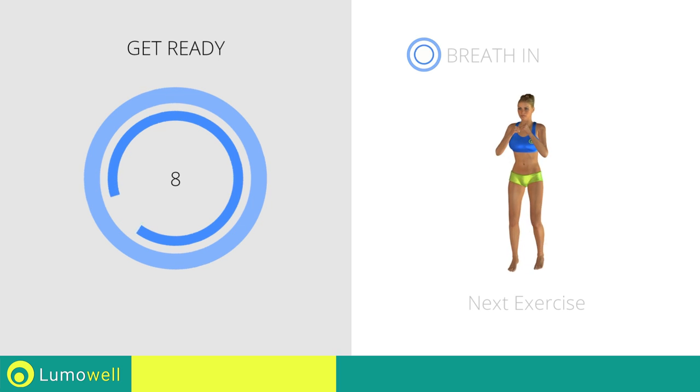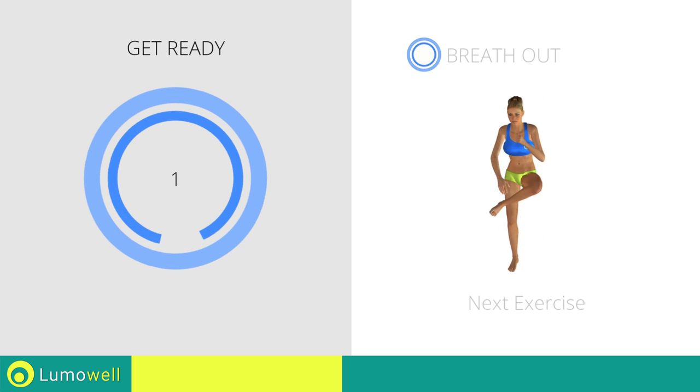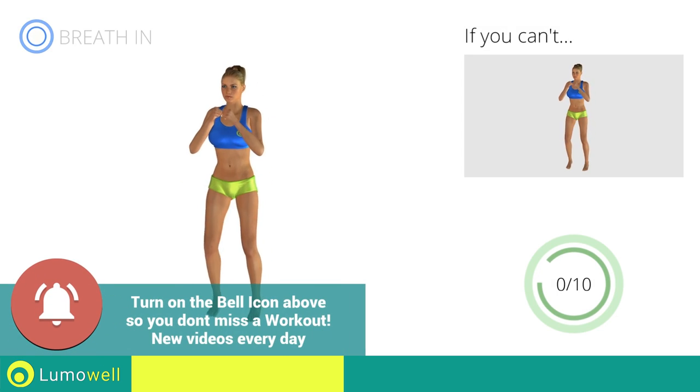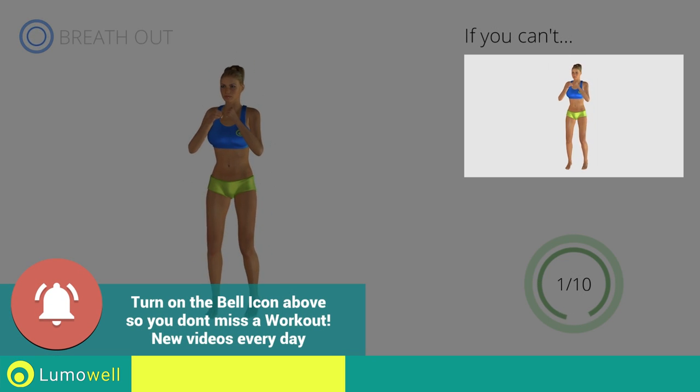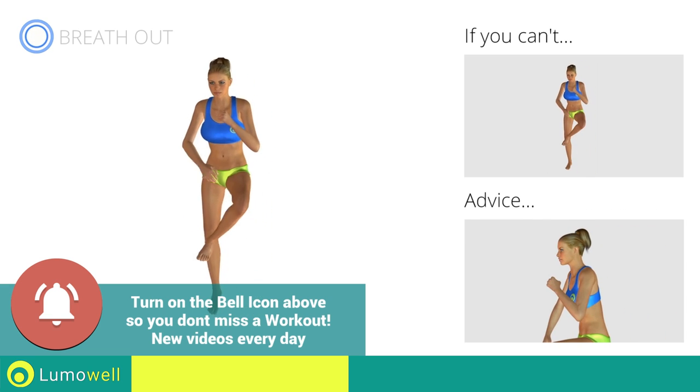Next exercise: jump plus leg rotation. If you can't, do not jump. Come on, go! Keep your abs tight, be ready to move your legs.